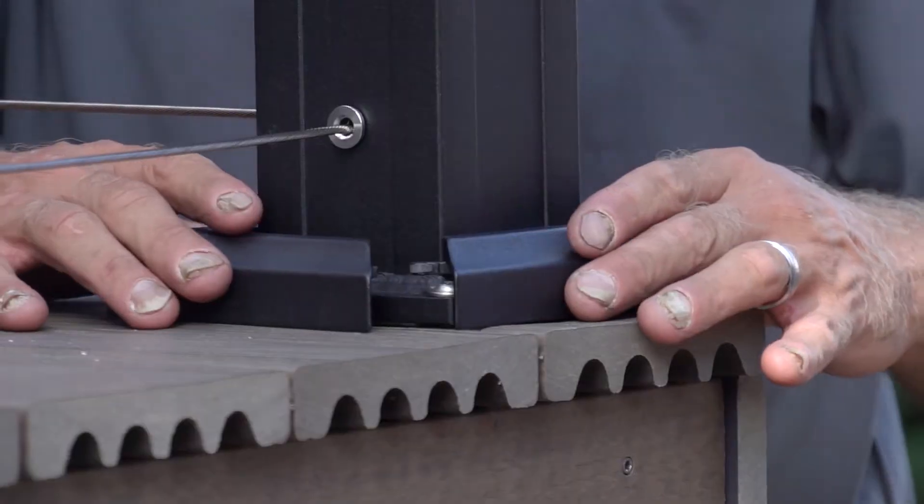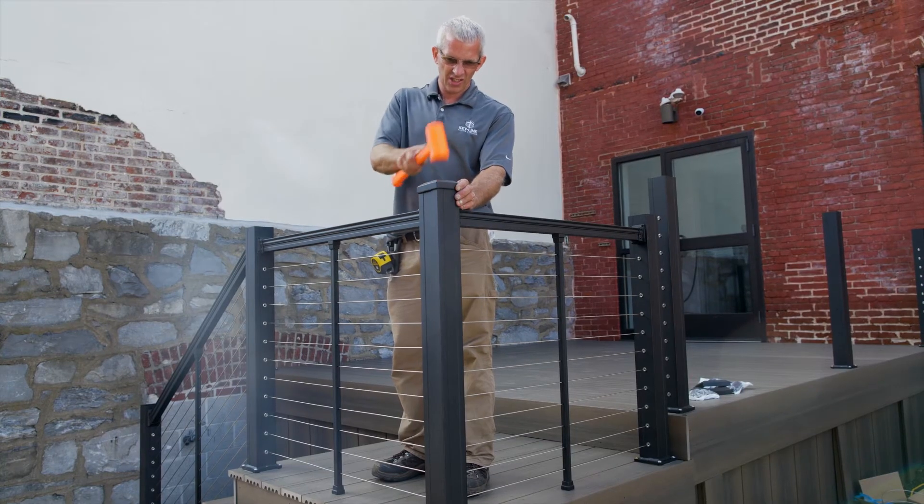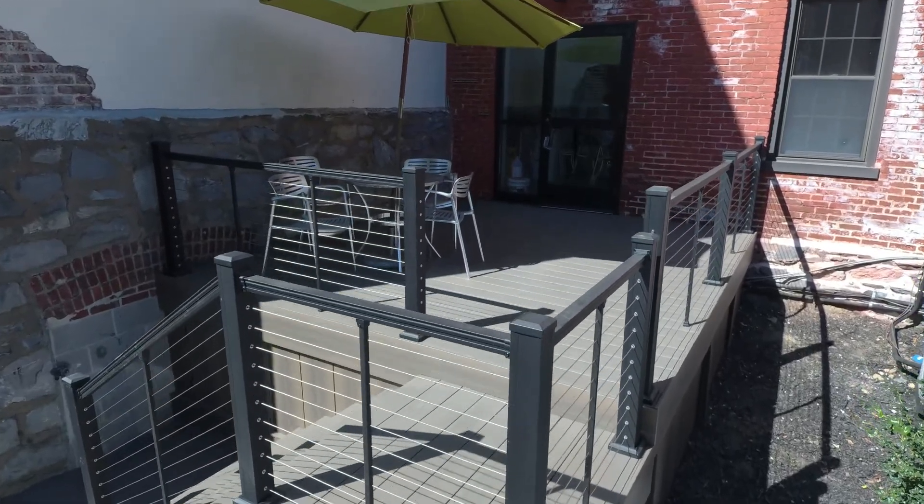Once posts, rails, and cable are installed, add your post caps and trim to finish the railing. Then sit back and enjoy the finished product.